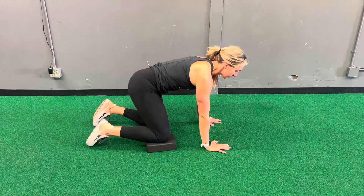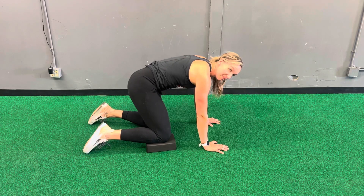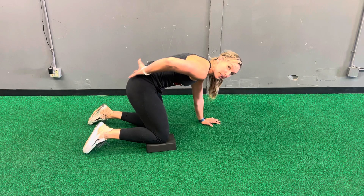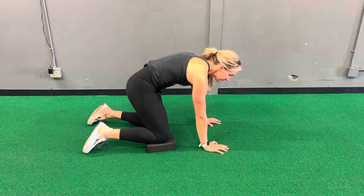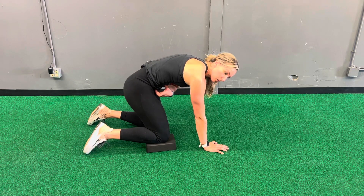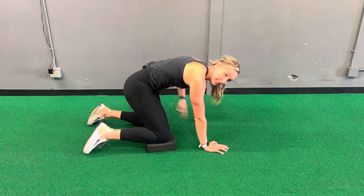Place your hands down on the ground. We're going to inhale and round up, and you should feel a slight stretch on the side that that knee is on the yoga block. Inhale into your back. Exhale, pull ribs to pelvis. Inhale again into your back and tailbone.